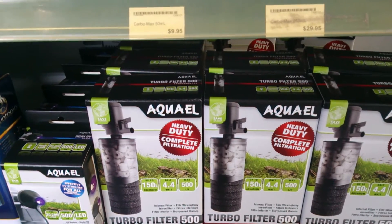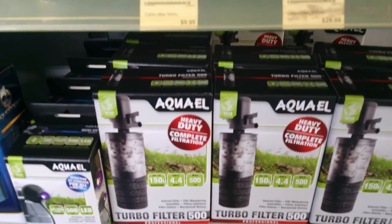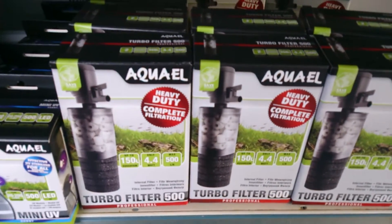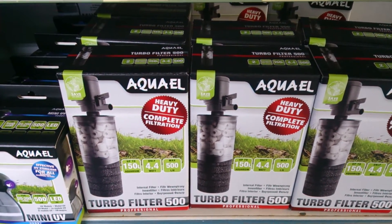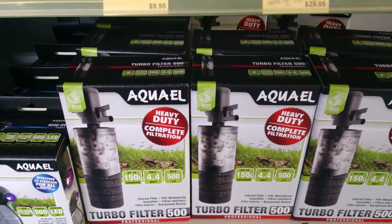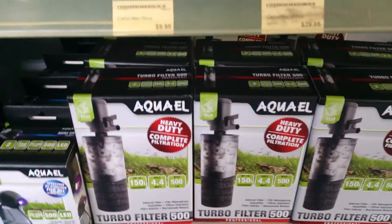So if you're using medias like Phosban or Cephylophos or anything like that, you can actually just empty the noodles out of this chamber, place the media you wish in that chamber, and this is a perfect little reactor to ensure you're getting the best value out of your chemical medias.